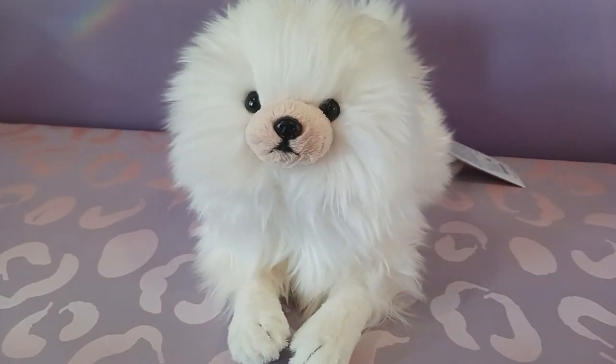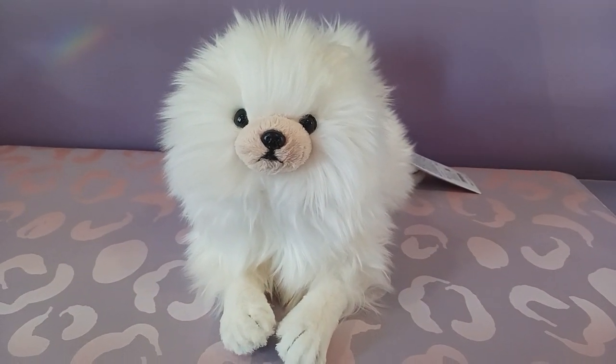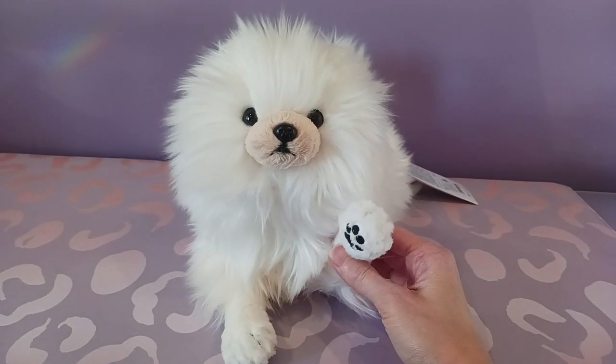So that is my little Sun Lemon Pomeranian. I hope you guys enjoyed seeing him and I'll be back again soon with some more plush goodness. Bye everybody!